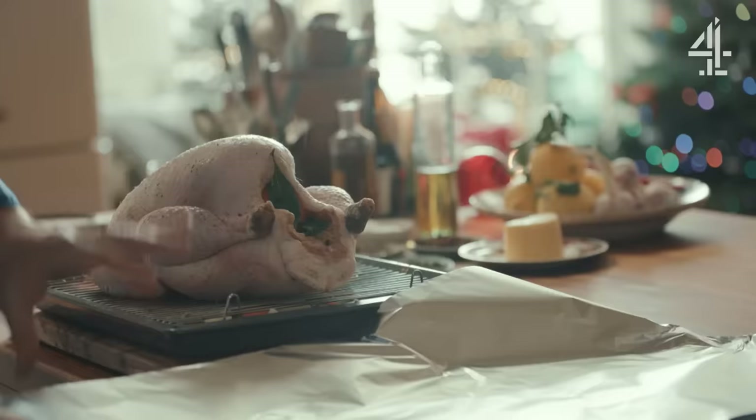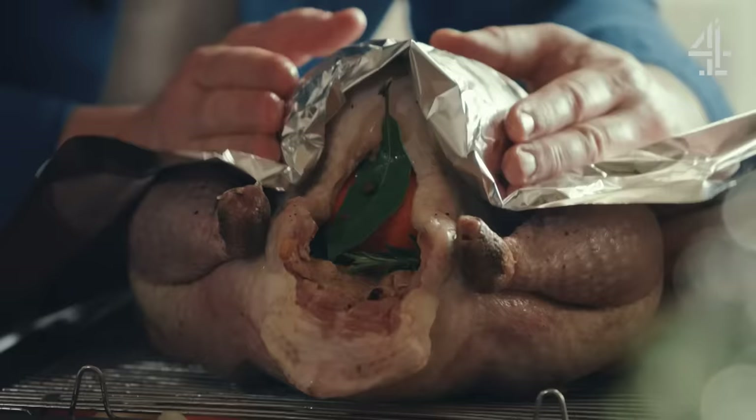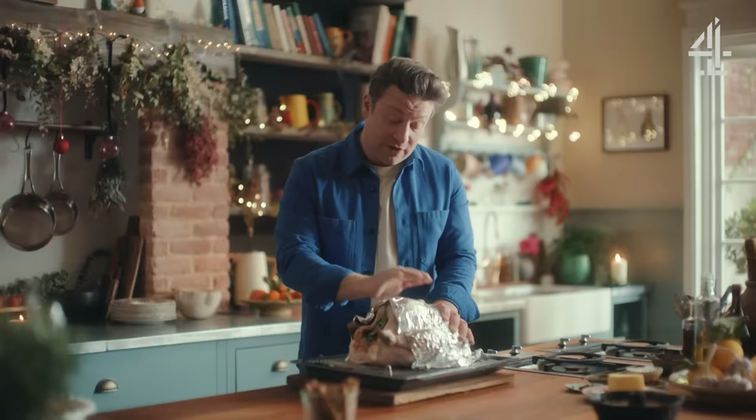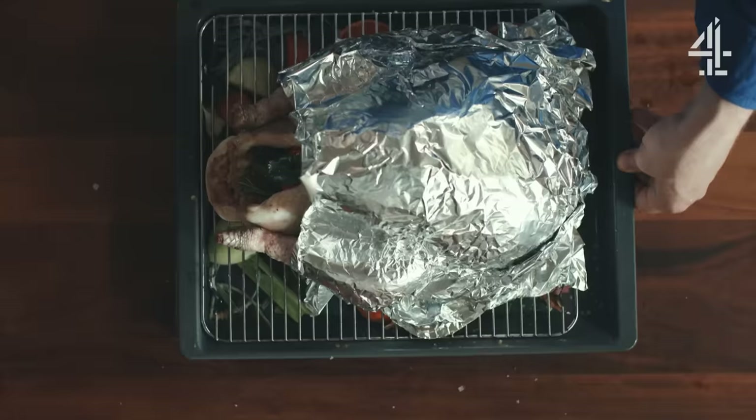Take some foil and just put it over the turkey breast, really pack it into the contours and the shape, and hug it in. I've left the cavity exposed. This is a five and a half kilo bird — it's going to go into the oven at 180 degrees Celsius, which is 350 Fahrenheit, for an hour and a half with the foil on, then an hour with the foil off.